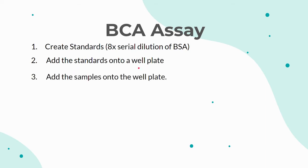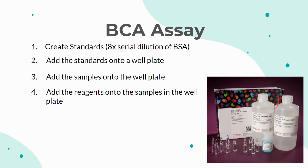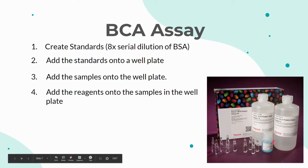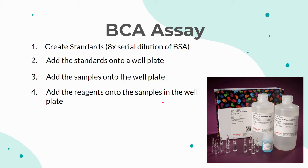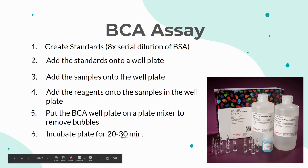The next step is to add 10μL of each sample onto the well plate in triplicate. Then add 196μL of BCA reagent A and 4μL of BCA reagent B onto each sample on the well plate. Usually a large stock quantity of the reagent A and reagent B solution is created beforehand and then added onto all the samples simultaneously, which streamlines the process. Then take the plate and put it on a plate mixer to remove any bubbles, and transfer the plate to a bacteriological incubator for 20-30 minutes. Finally, you can read the results and calculate how much of each sample to load on the gel.